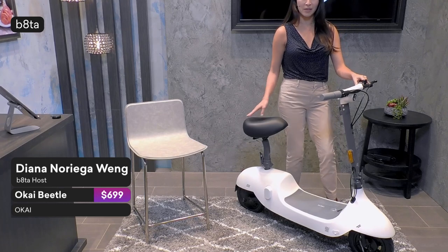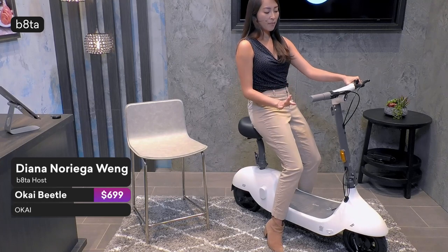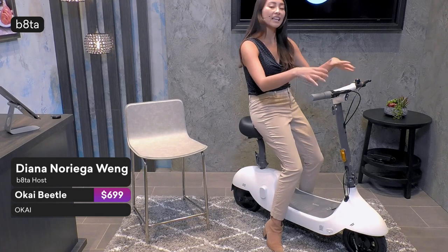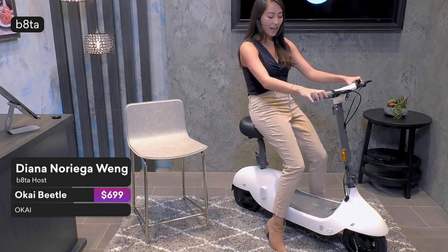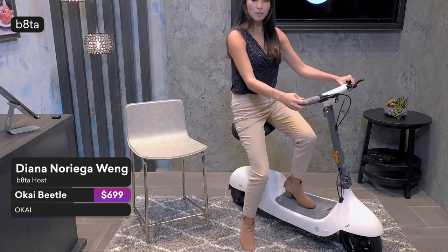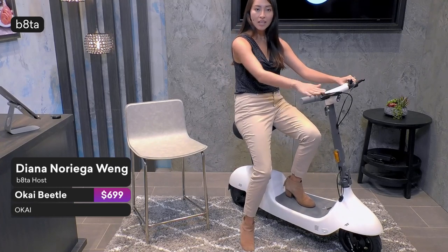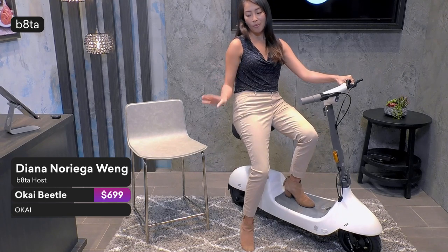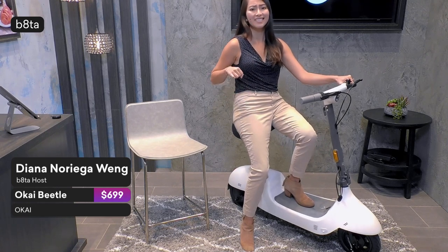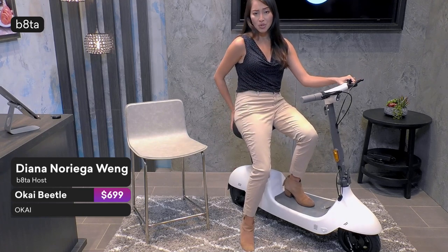Now let me sit on the Okai Beetle to show you the many features. What I love about it is that the handlebar is rubberized, which creates a really nice grip. And I think I look really nice on this Okai Beetle. I love the fact that it has the brake right at the front — unlike scooters before where the brakes were in the back, unreliable, requiring you to press and dig deep with your heel to stop. It is so comfortable and fantastic.